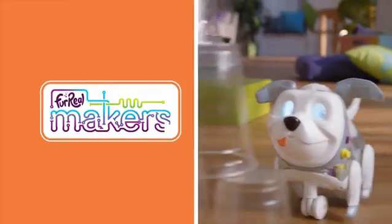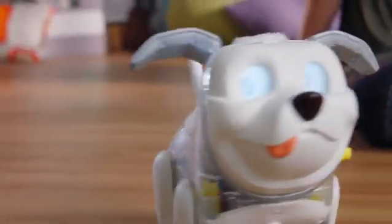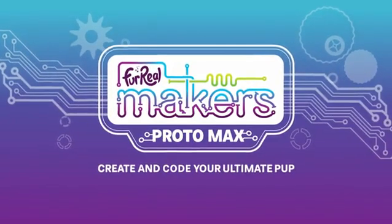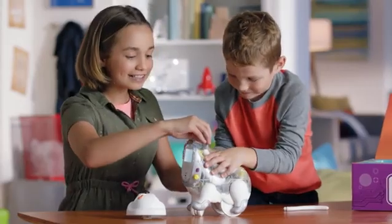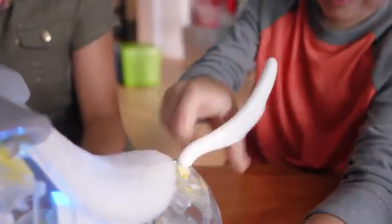Meet Protomax, the very first For Real Maker's Codable Pup. My kids keep asking for a dog and finally I found the perfect one. With an easy eight-piece build, the fun starts the moment they meet.